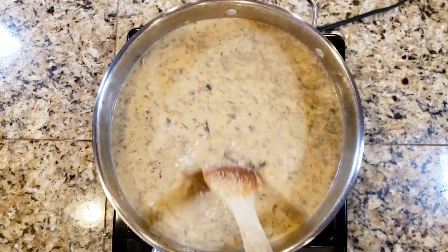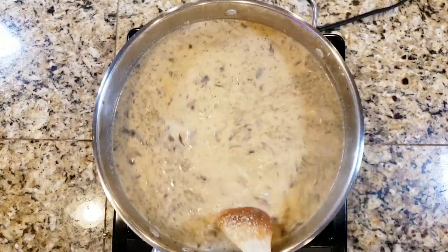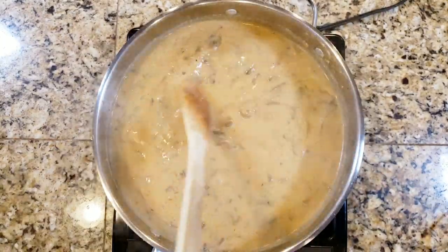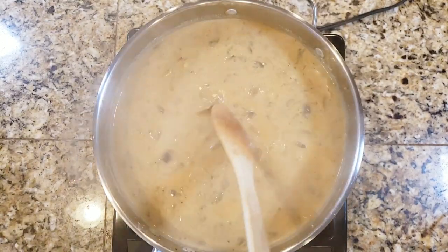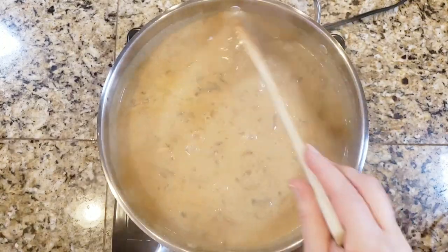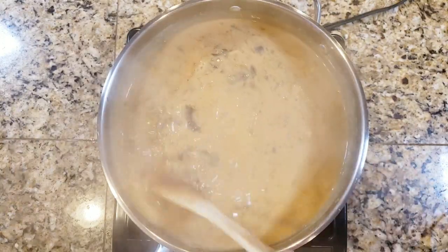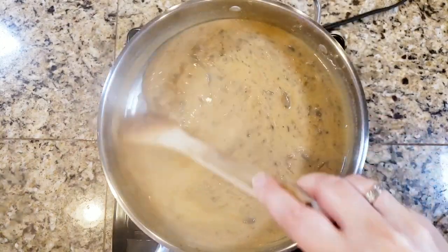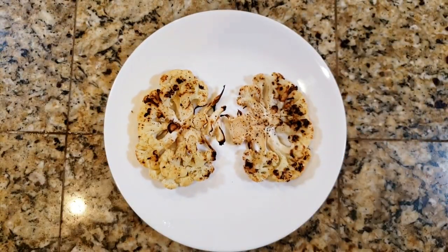You're going to keep stirring so the gravy doesn't stick to the bottom. I did cut out a lot of footage because it takes a while, but you'll notice it starts to thicken and the arrowroot gives it a glossy look and texture — whereas gravies made with cornstarch get a matte look, arrowroot gets glossy. Don't be worried that you did something wrong; that's exactly how it should look. Just keep stirring until it gets to the thickness you want, then take it off the heat.